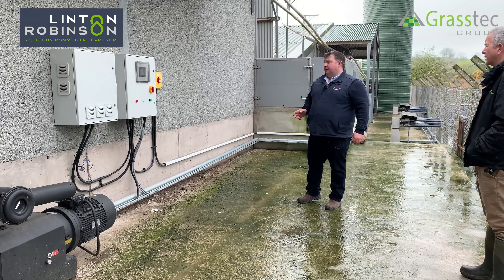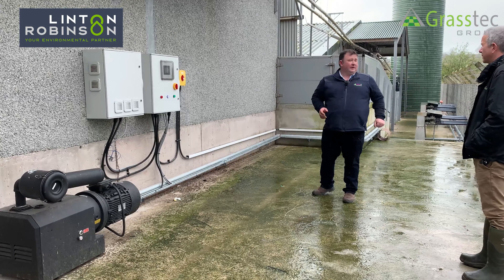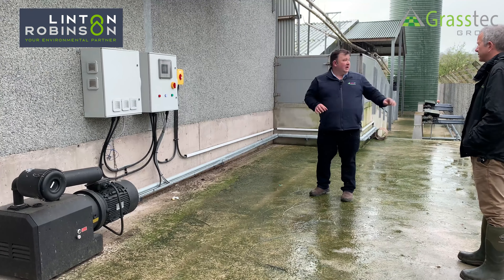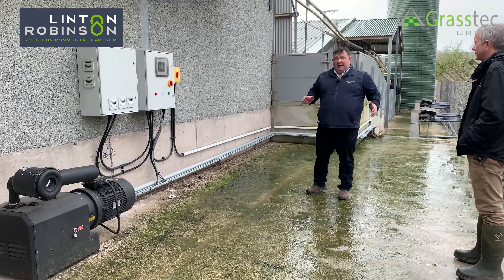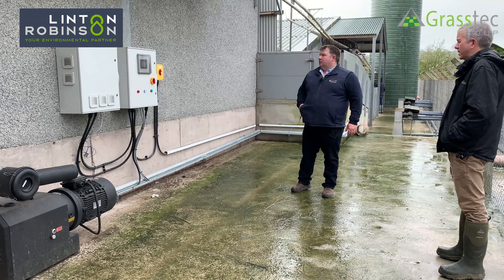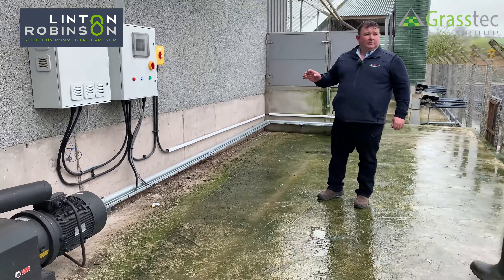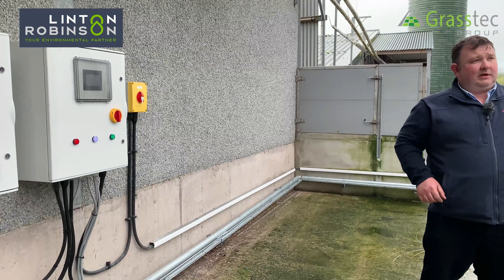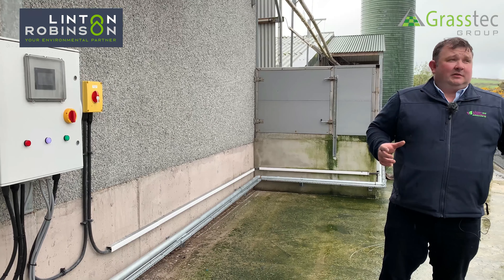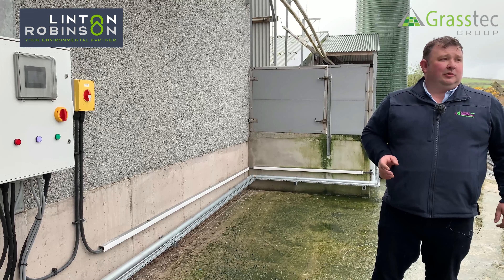The control panel has a PLC involved, so whatever system we want to add on in the future is possible. For this customer, we're adding on another 42 circuits onto an underground storage tank, and we'll be moving the blower and control panel so it can cope and mix it all. The multi-tank switch allows the customer to mix just the lagoon or multiple tanks — if he has 10 tanks with 5 empty and 5 full, he can set it to mix selectively.